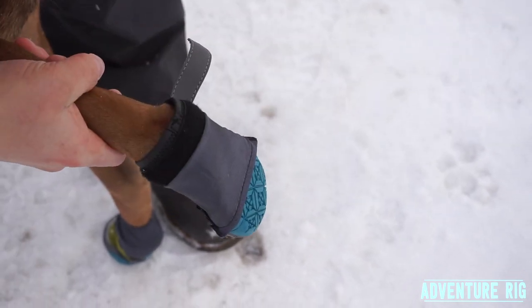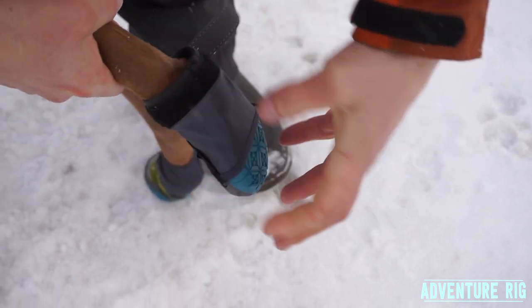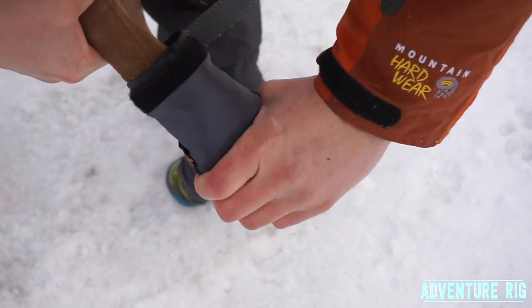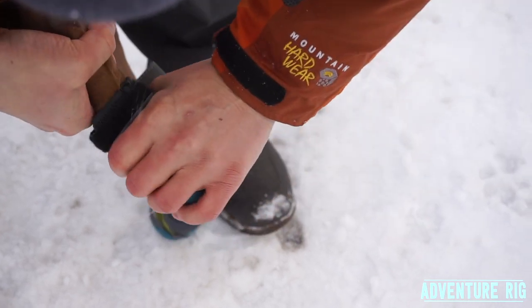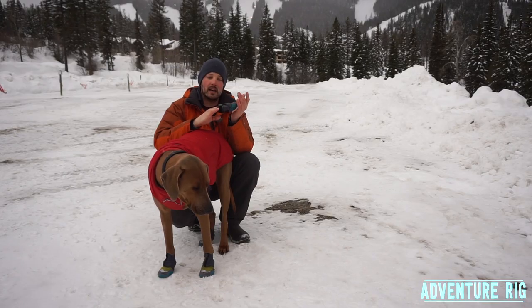Once you get his paw into the boot — which can be a little time consuming for all four — we found that if it's too easy to get on, it's really easy to get off. So these are a little trickier to put on; it takes time to get his paw all the way in. But once it's in, you just cinch the Velcro piece down and that really helps keep his paw inside the boot.